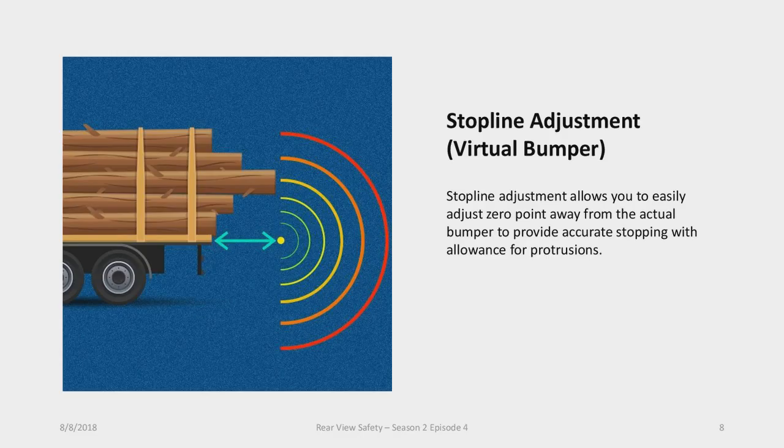The stop-line adjustment — also called a virtual bumper — lets you set where the sensors start sensing from. For example, on a log truck where a log or equipment protrudes further than the bumper, you can set the sensors to start sensing from a foot or so past the rear bumper, so you get the true distance to obstacles beyond the furthest protrusion. That's the new wireless sensor system from Mobile Awareness, now part of the Rearview Safety product line. The model number is IVS-125.